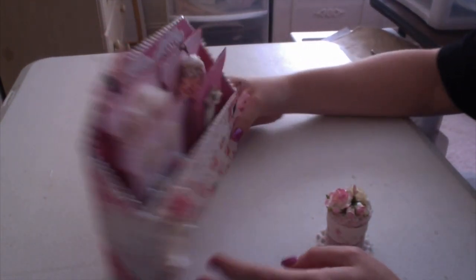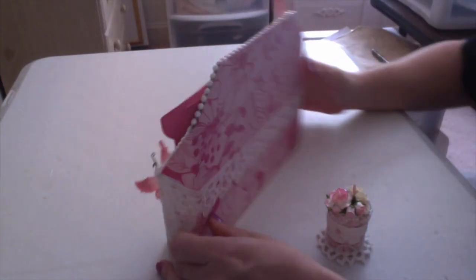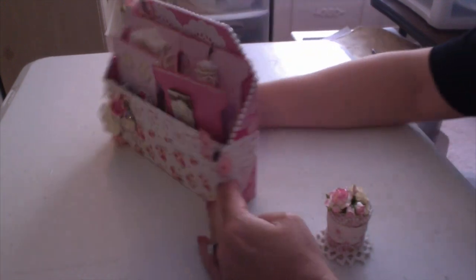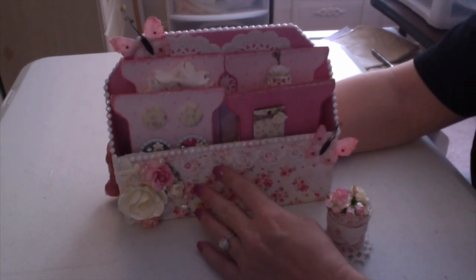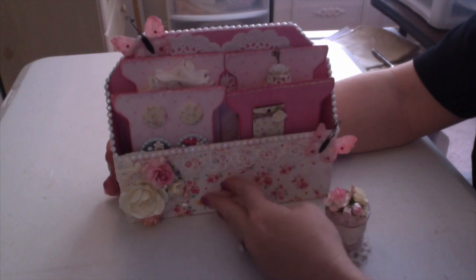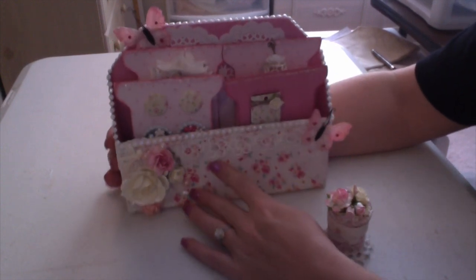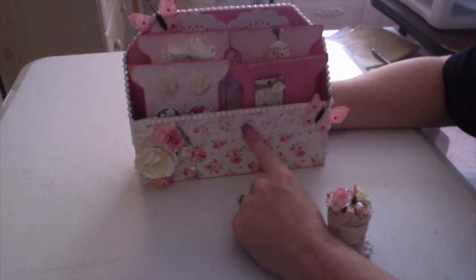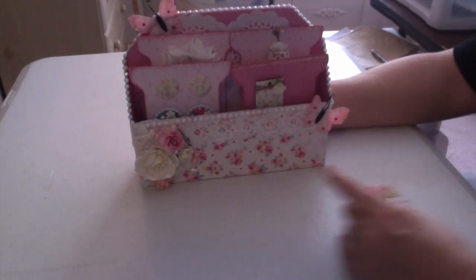I wanted to show you the box real quick. I made this box out of one of those boxes you get at the post office - like a priority mail box. If you want to see how I put it together, I'm going to put the step-by-step instructions on how I made the container on my blog, so I'll put a link to my blog below. This is how the box turned out - it's totally cute. This trim was gifted to me, I just love that flower trim.